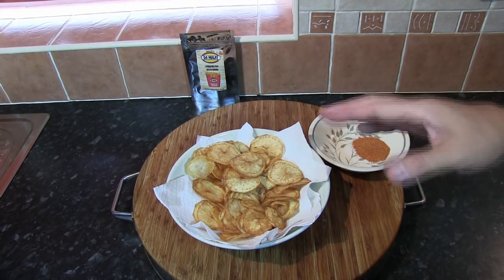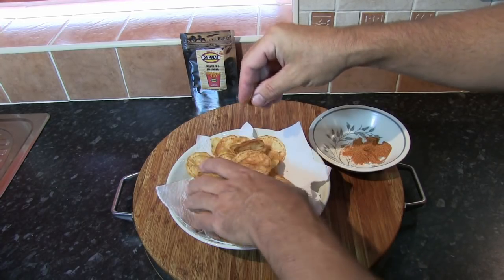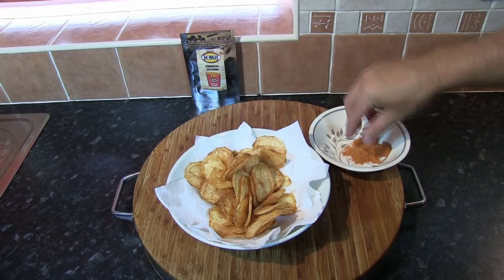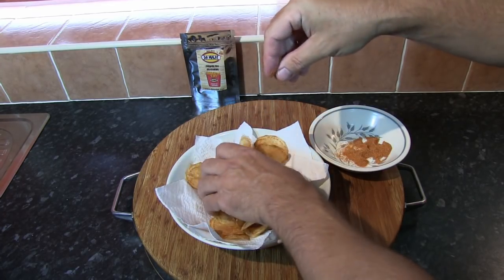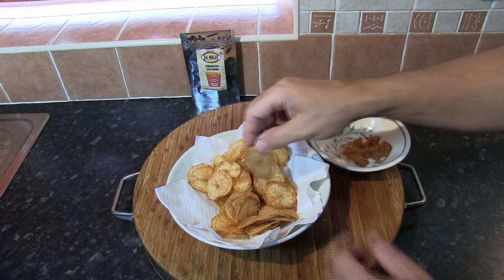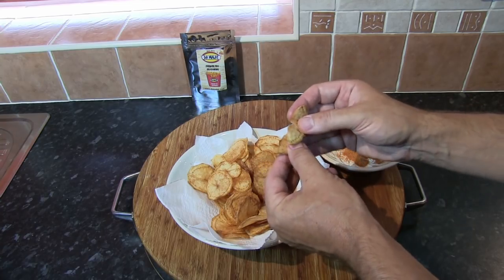The next thing to do is season the crisps before serving. We're using the Demalak french fry seasoning. When you make your own crisps or potato chips you can experiment once you've got the hang of it — add different flavourings, see what works and what doesn't. These are such a draw at a family barbecue or get-together. Now I just want to show you the crispness of these — you definitely wouldn't get that texture, that crisp texture, if we hadn't dried the potato out.